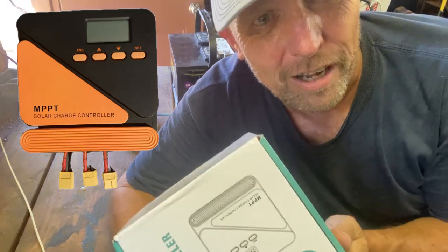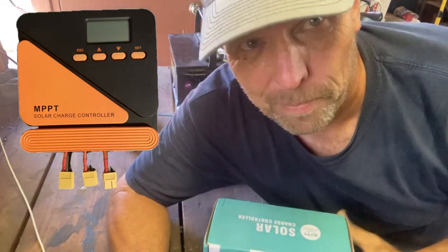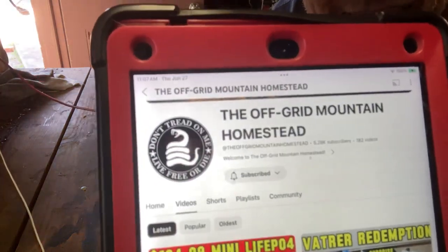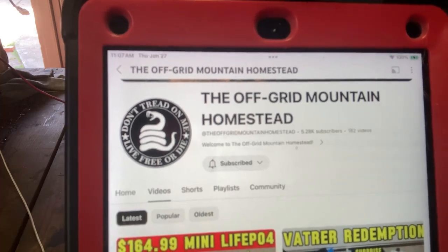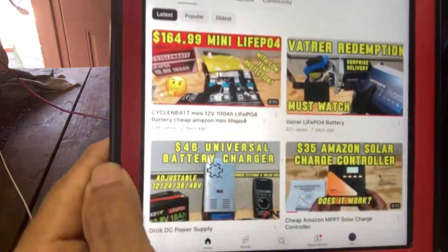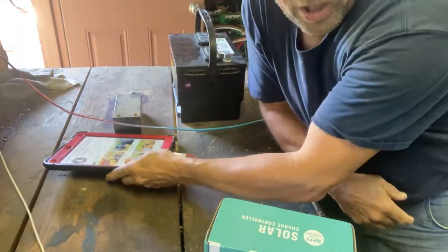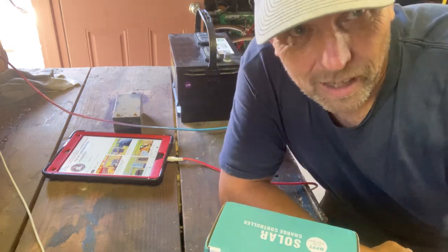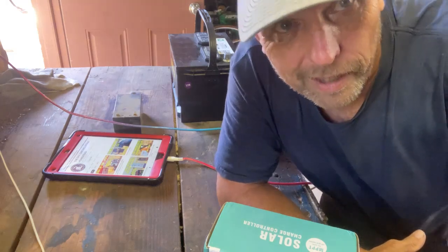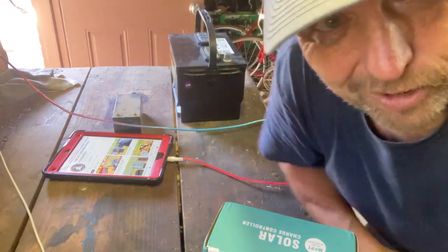I think I've found the holy grail of cheap MPPT chargers — not cheap quality, cheap price. I want to give credit where credit is due. I found it through the Off-Grid Mountain Homestead. I trust this guy, he gives great reviews and he'll tell you if it's good or bad. He said it's good, so I bought one. Let's do a little unboxing and see what it's like.